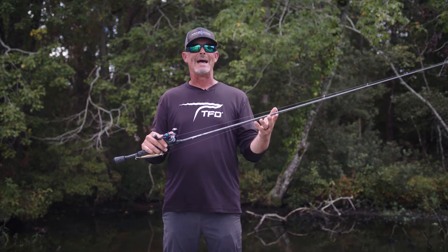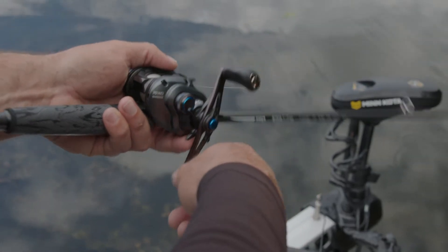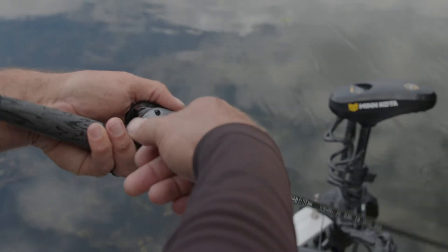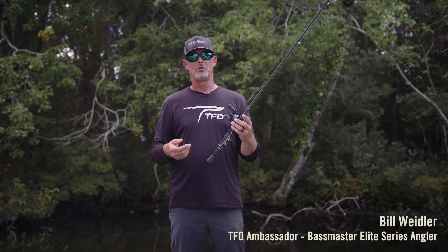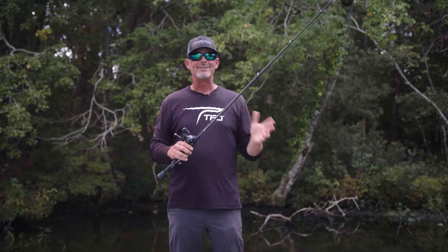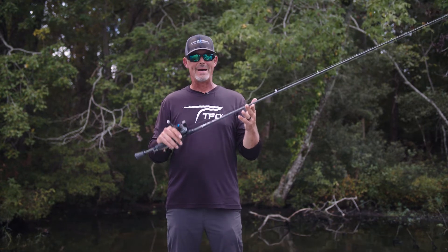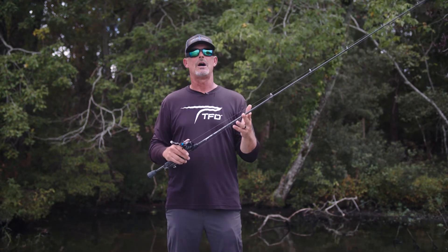This is the Tactical Elite Bass 610TW Topwater Rod from Temple Fork Outfitters. Who doesn't love topwater? You get a devil's horse in Florida, a pop-ar with schoolers — some of the best action you'll ever have.